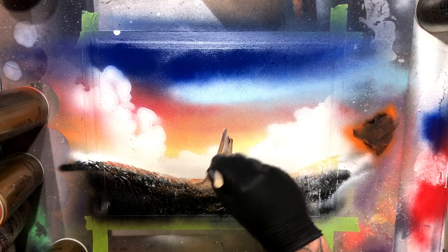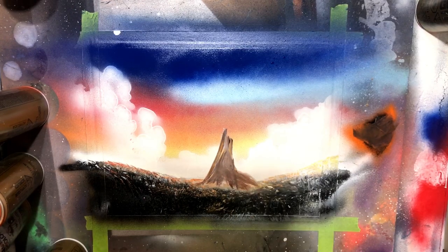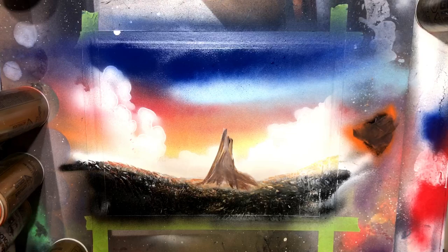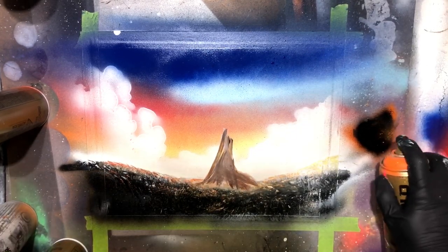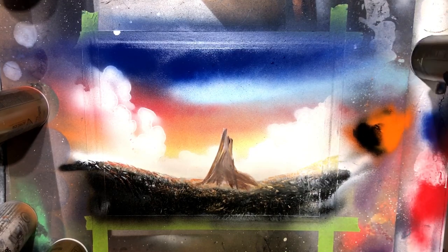I'm using black and orange mixed together. I'm going to make sure to factor in a light source and keep one side a little bit shaded and the other side a little bit more highlighted, and work in the general shape of my tree. I'm going to go as I need and add some black, add some orange, and work in the base of our tree.